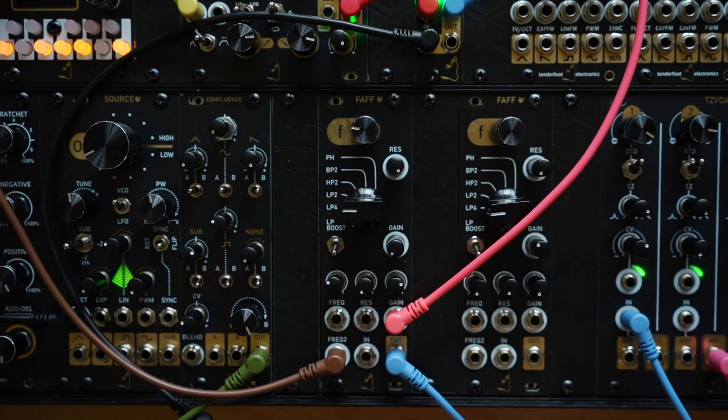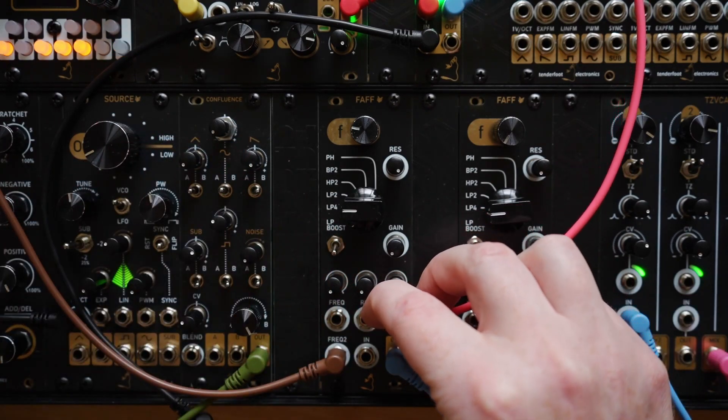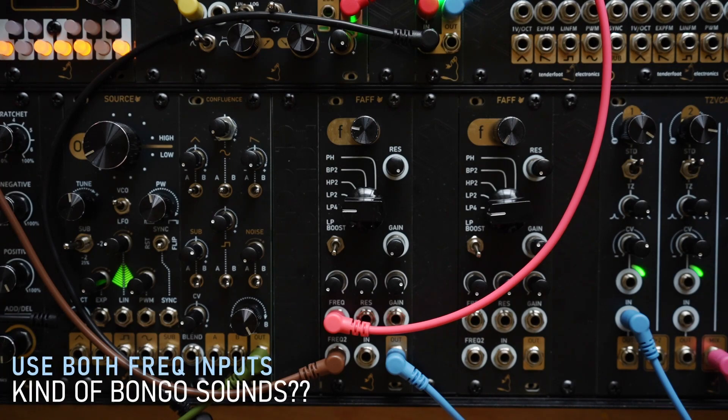Now if we take the envelope that's controlling the gain and patch it into the primary frequency input — because these two inputs are normalled — we can use the one envelope to affect both the gain and the frequency, to create kind of bongo sounds.